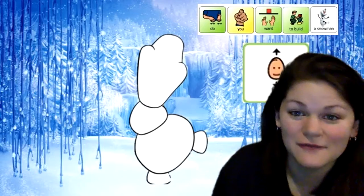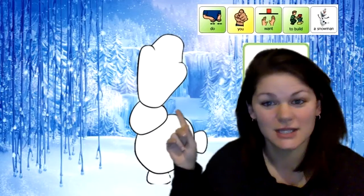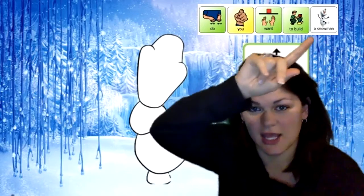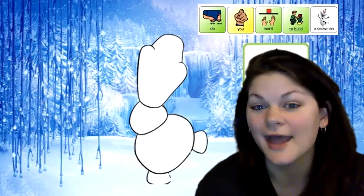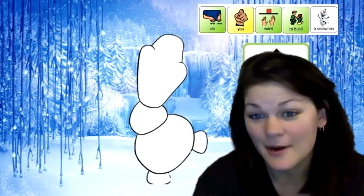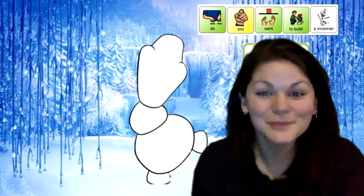All right, in your take-home bin you should have found a piece of paper that looks like this with Olaf on it and the question, 'Do you want to build a snowman?' So why don't you grab that and the body parts that went along with it and we can build a snowman together?